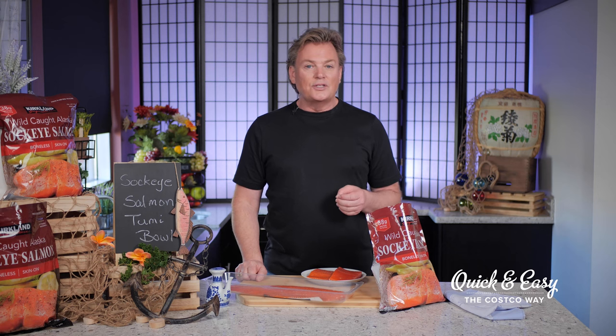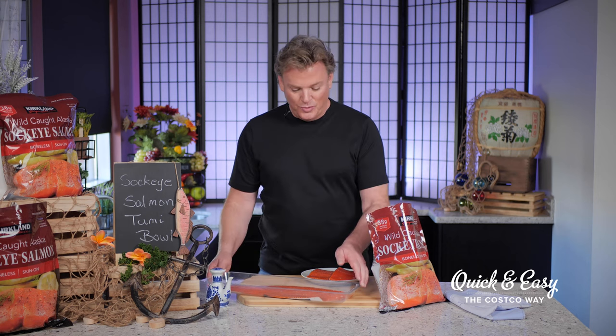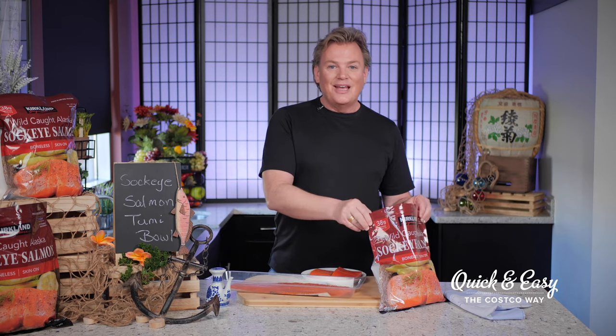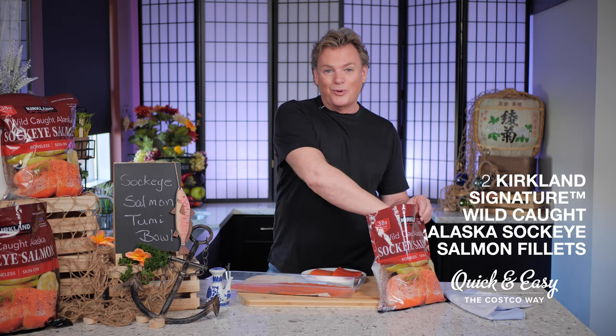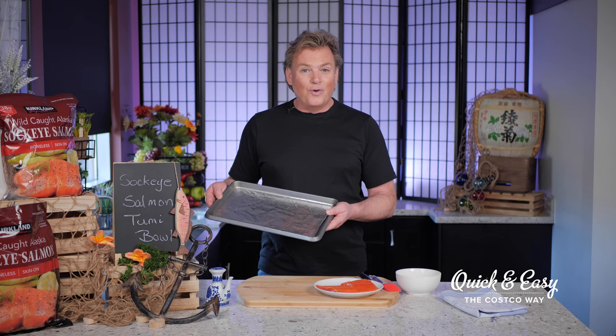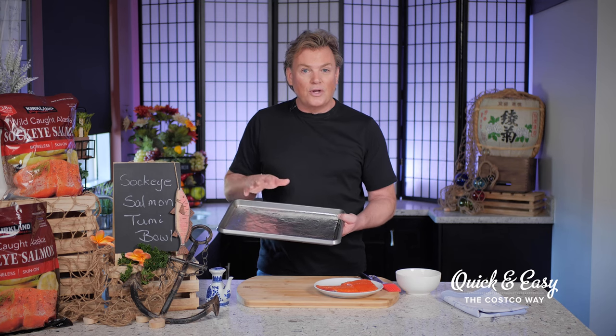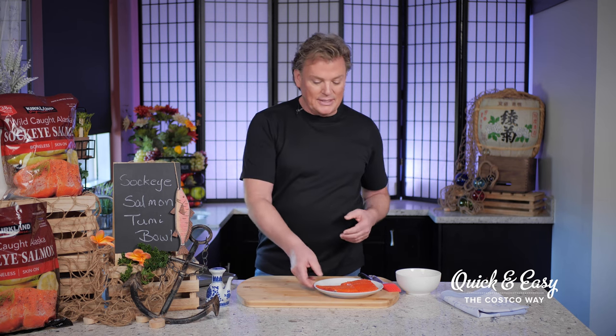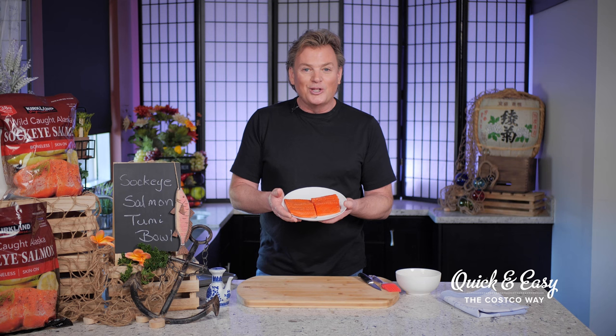Alaska seafood provides Costco with two options: both the refreshed filet and the frozen. Today I'm using the individual portions and I've already thawed these according to package directions. I've already lined a baking pan with foil and lightly sprayed it with vegetable oil. I've also rinsed and patted dry my salmon filets — look at these beautiful red wild-caught Alaska sockeye salmon filets.